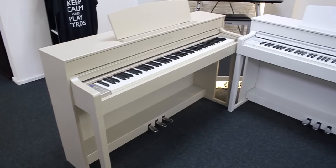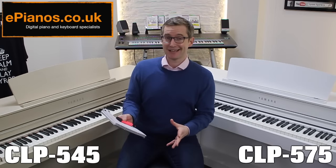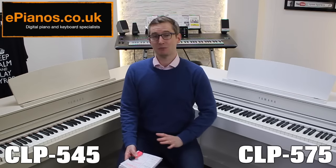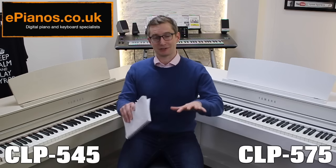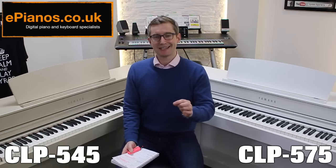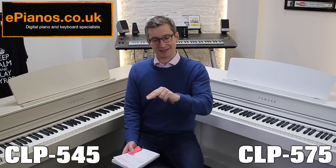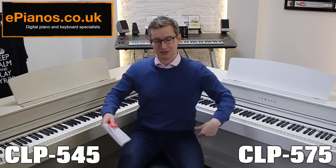16-track recording is present on both — you can use the on-board sounds to record 16 layers on top of each other, then transfer the recording as a MIDI file or WAV file via USB stick to a computer. Maximum polyphony is 256, which is very large and more than adequate. Each note you play probably triggers five or six separate samples, even more with the sustain pedal, so they quickly add up. At 256 polyphony there's plenty of room, meaning you can play with more subtlety and expression.